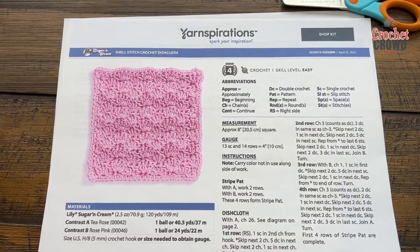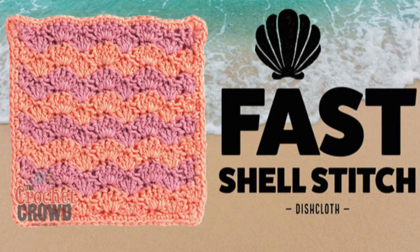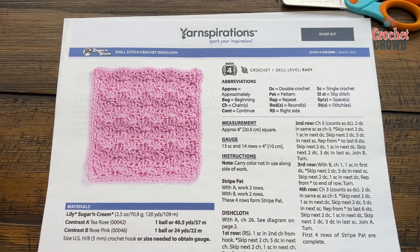Welcome back to The Crochet Crowd as well as my friends at yarnspirations.com. I'm your host Mikey. This is the Fast Shell Stitch for a Crochet Dishcloth.